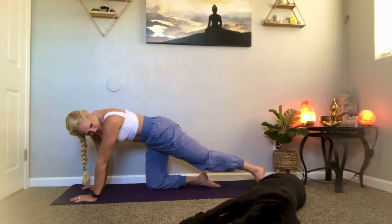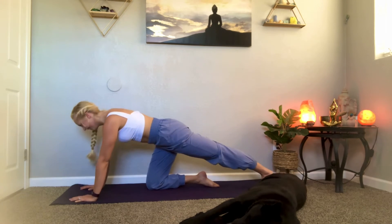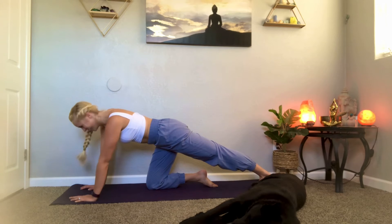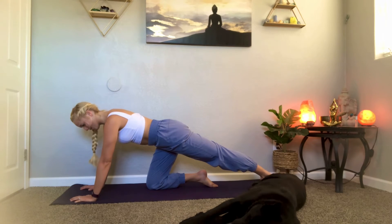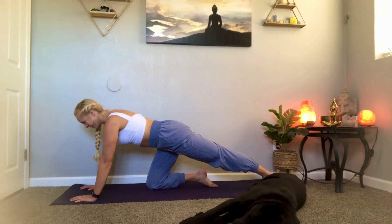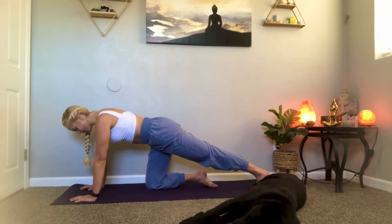Switch sides — these come together, left leg extends. Heel presses down towards the ground. Big deep breaths. Fingers pressing, palms flat. Careful not to lock out your elbows. One more breath, and then coming forward.